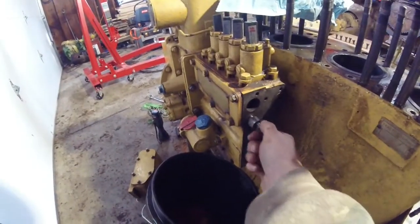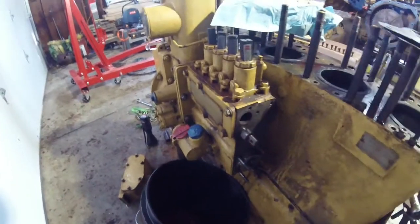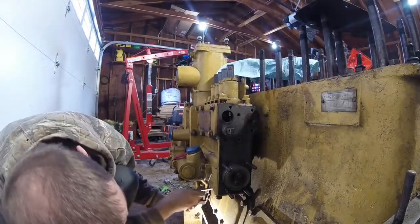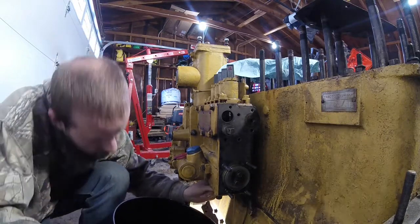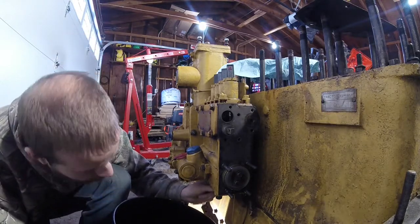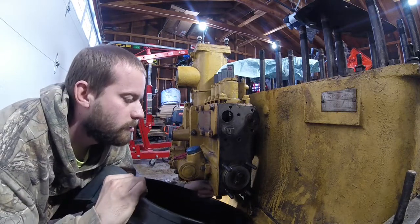It is pretty nice to see that my repairs to the injection pump stayed good. What I'm doing is disconnecting the drain plug for the injection pump to drain the oil into this bucket.